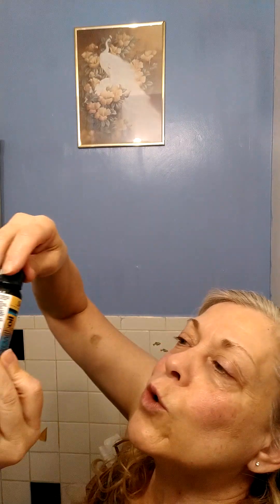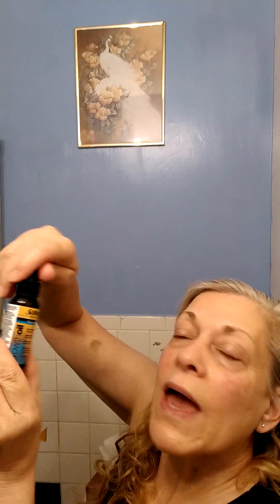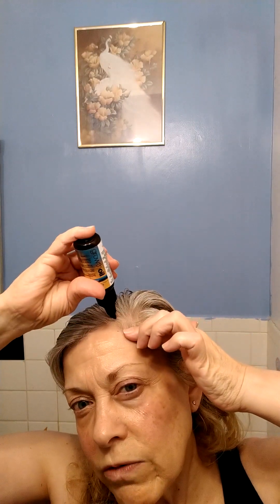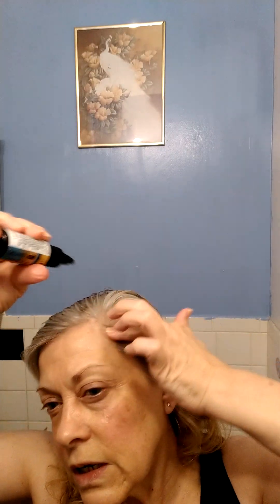Welcome back to Lori's Life. I went to the Dollar Tree over the weekend and got this growth oil — it's supposed to be a repair formula for your hair. It has oils and everything. You don't squeeze it, you just twist it up and shake it, then put it right on your scalp and work it in.